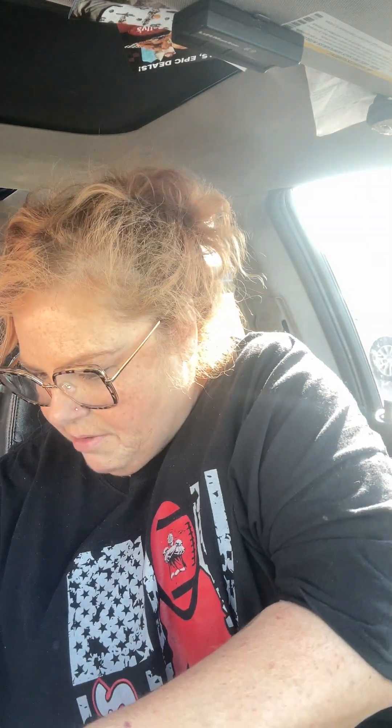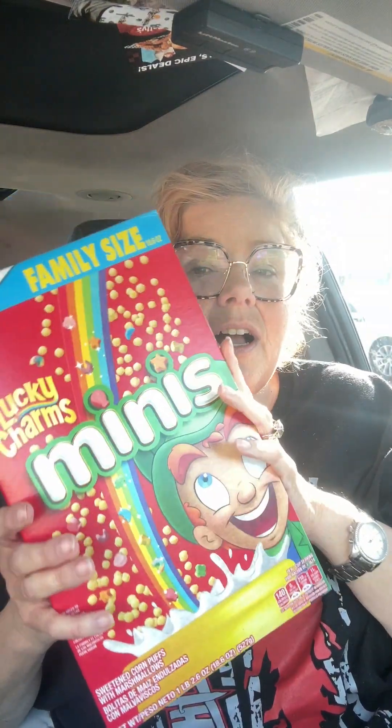That is my Dollar Tree haul today. I told y'all it's not very long, but I wanted to share what I picked up. Let me know, as always, what your favorite item is. I think getting these for such a good price was my favorite — I don't eat these, but my kids love them. This family size box, I bet it'd be six or seven dollars at the store. Thanks for joining me. Like, share, and help my channel grow. I'll talk to you at the next haul. Bye!